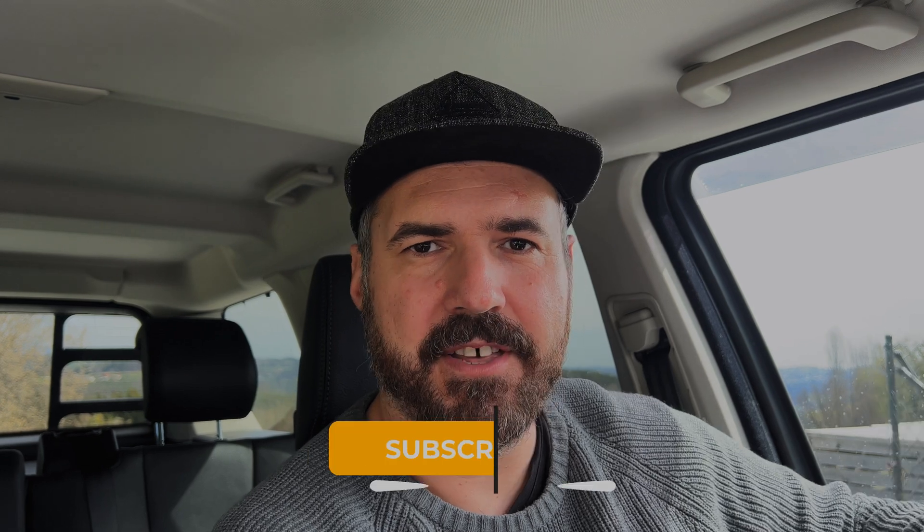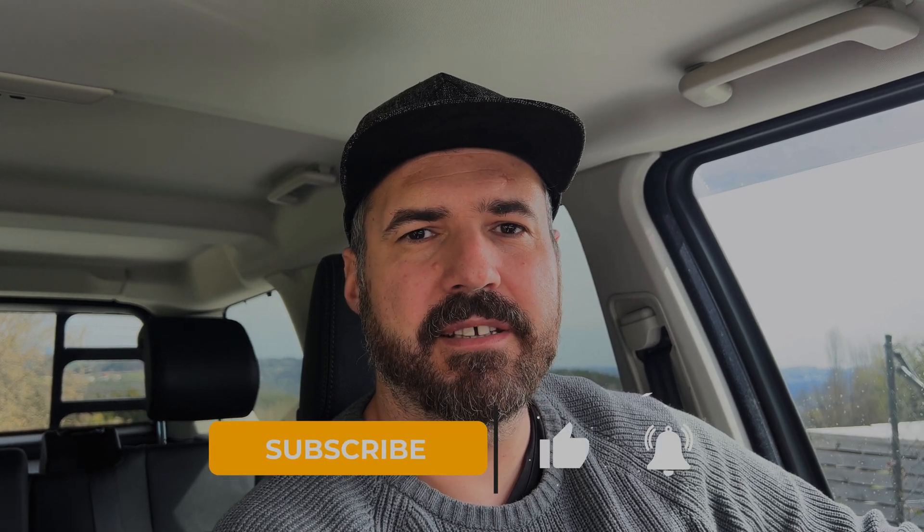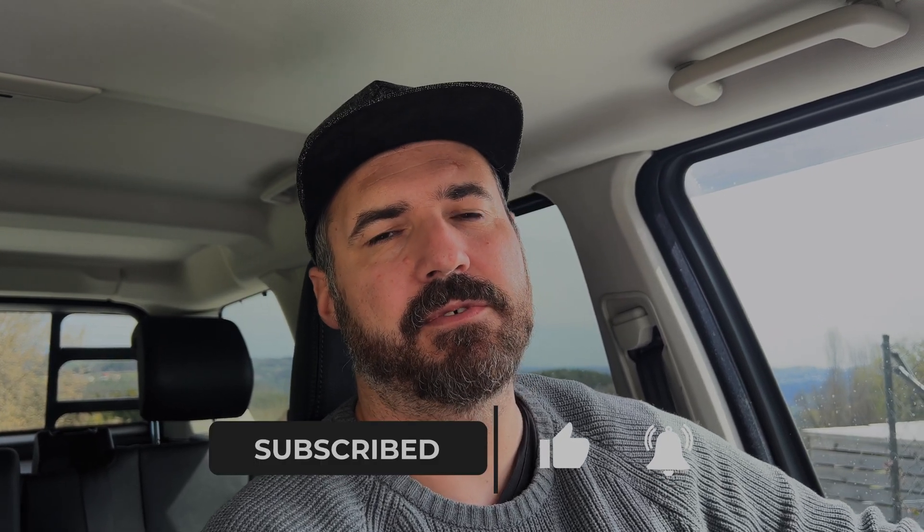That's it from my side for the moment. I hope you liked the video — if you did, please give me a thumbs up, and if you want to see more of this kind of content, it would be really great if you subscribe. Guys, have a nice day and see you soon, bye!